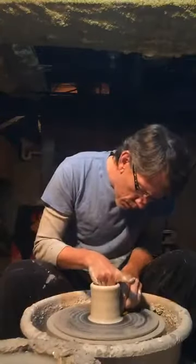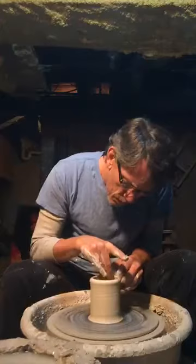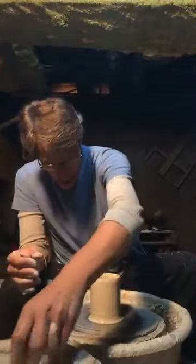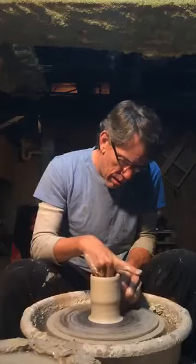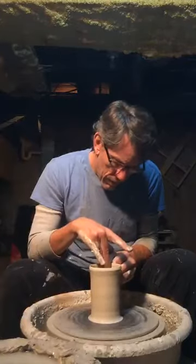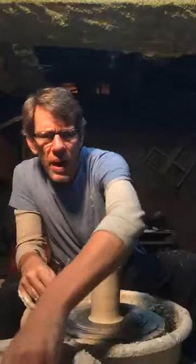We're going to try and make it bigger again. I use the water so my hands can slide, and we will try to make it bigger. Taller. It also becomes more round.